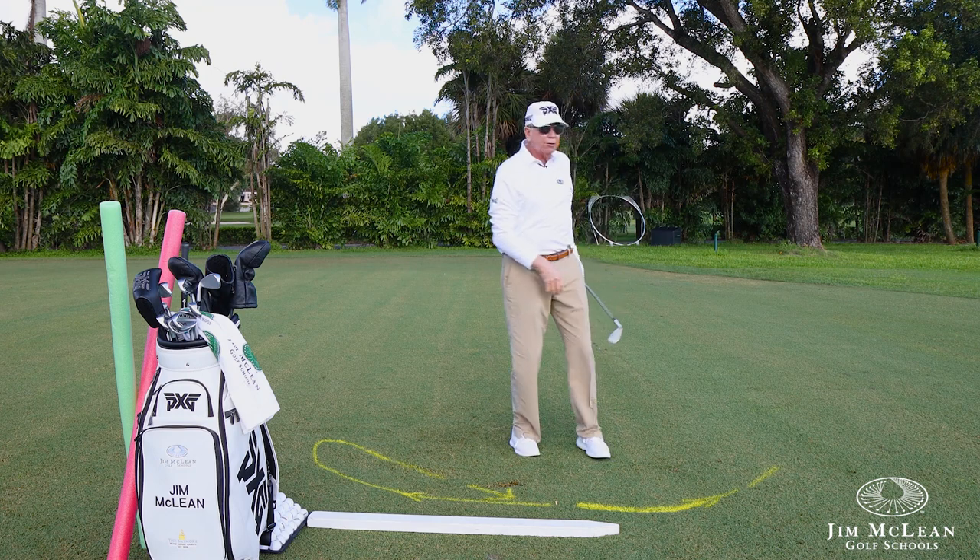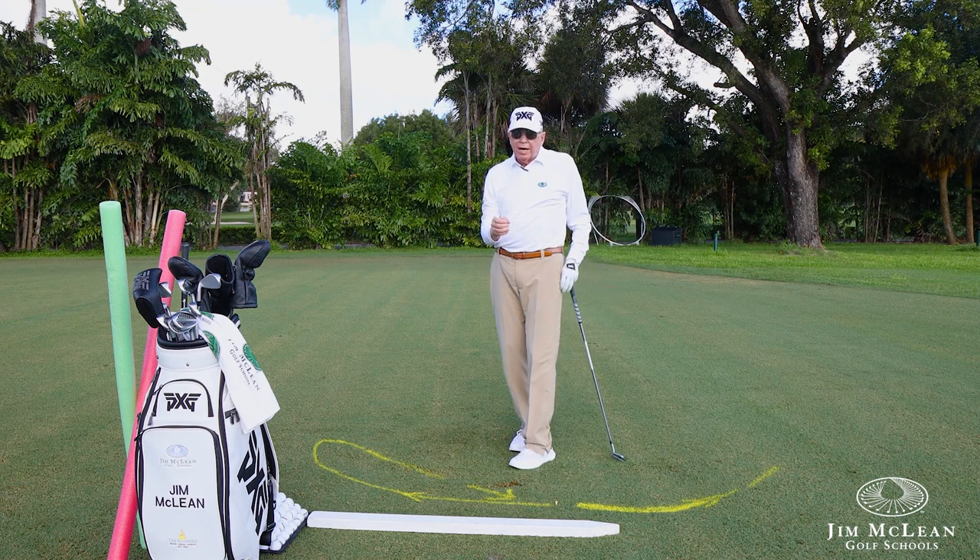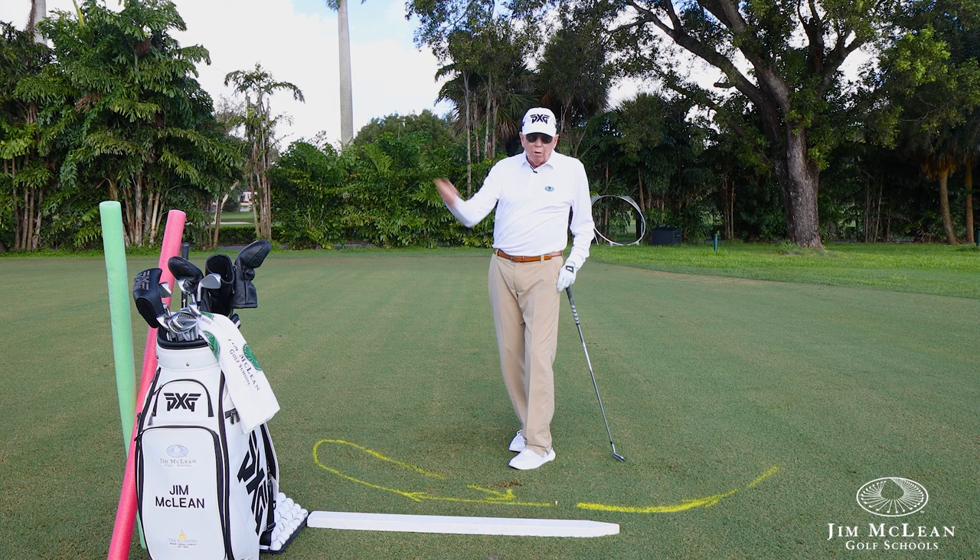And there's a ball that starts out to the right and draws back. Obviously I've done this a million times, so it's going to take a little bit of time for you to get this. But it's the opposite of the steep over-the-top.